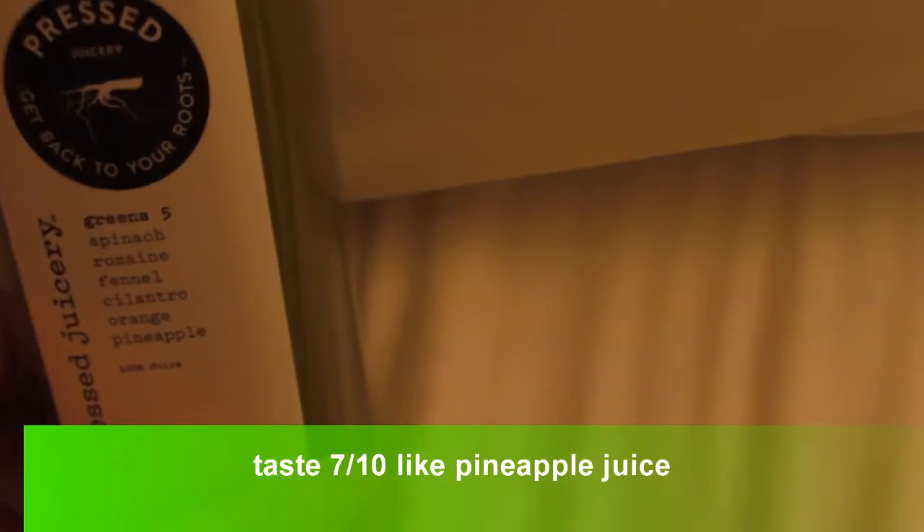All right guys, today I'm doing a review on this Pressed Juicery.